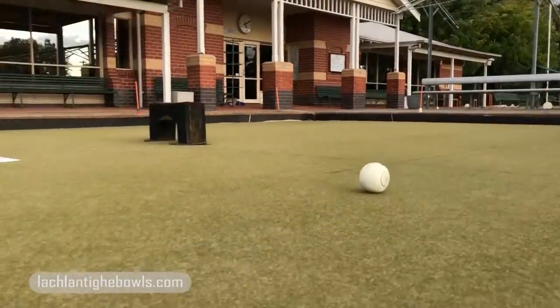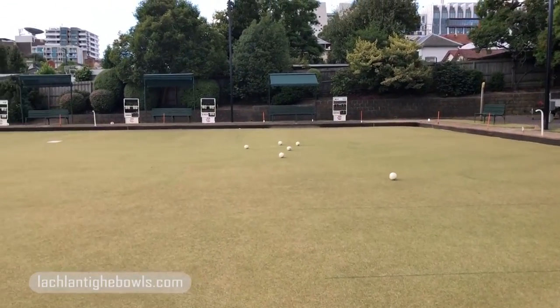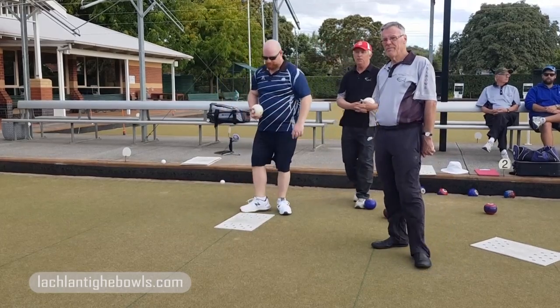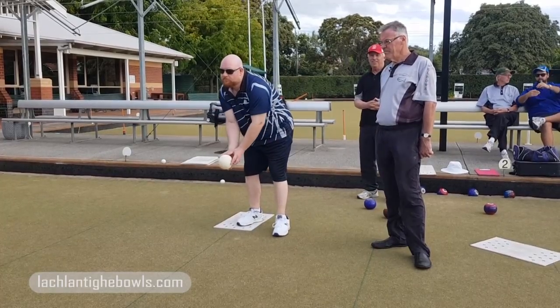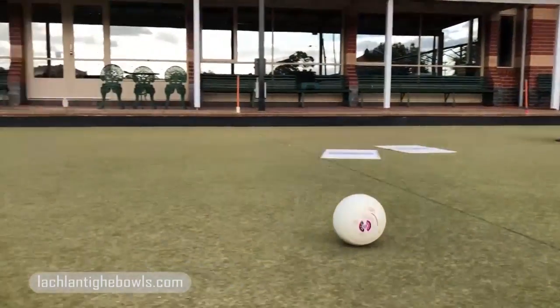How's that one, mate? Much better. He's gone a metre. He's gone... maybe two. Two to go. How's that one? Yeah, that's right.